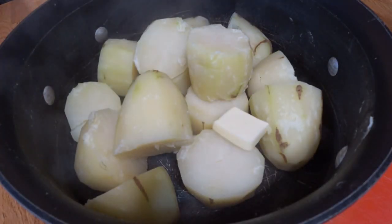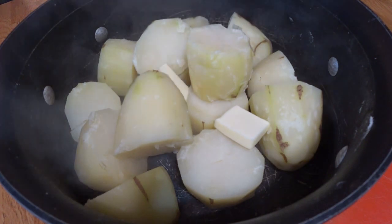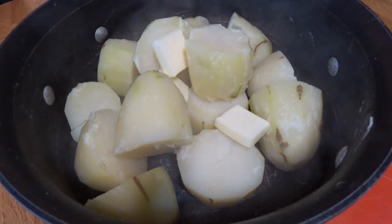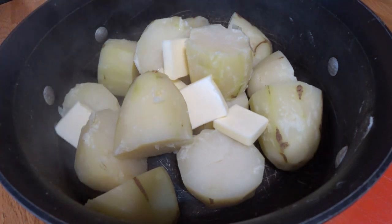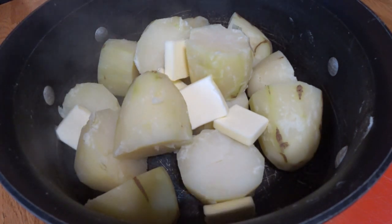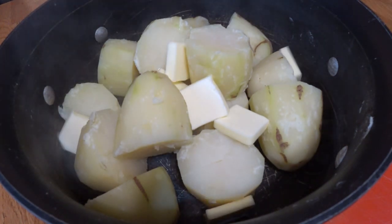Then what's next? Drain them and butter. I'm talking about Paula Deen levels of butter — just keep slapping that cholesterol in there. That beautiful, beautiful milk fat. The key to perfect mashed potatoes: don't measure a damn thing. Just keep chucking it in there.